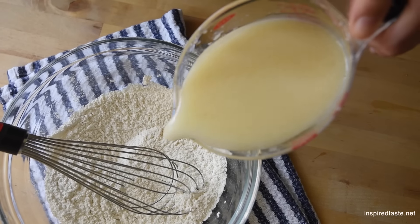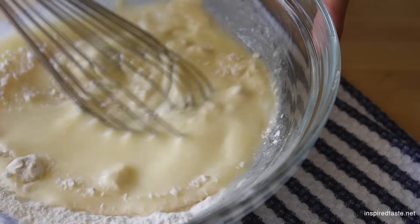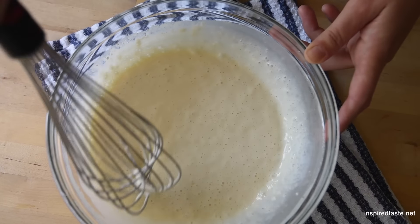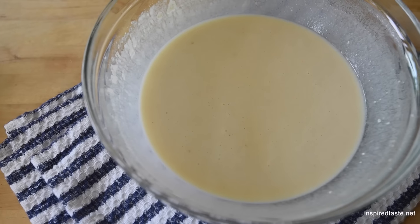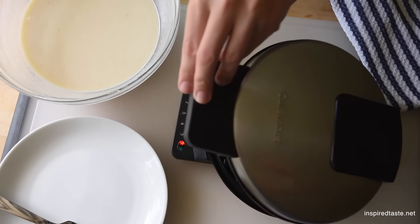Now it's time to combine the wet and dry ingredients. Pour the milk mixture into the flour mixture and whisk until blended. Then set the batter aside for about 15 minutes. This helps make sure the baking powder has time to activate — another trick for the best waffles.